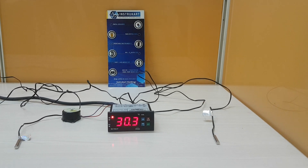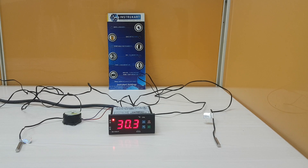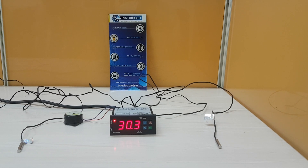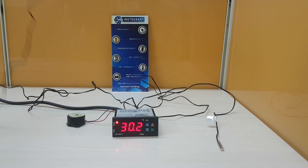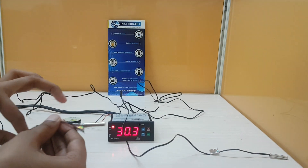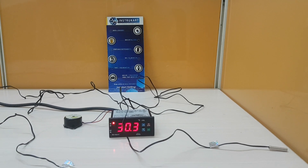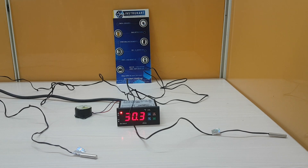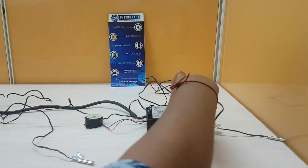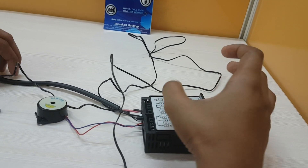This temperature controller has a temperature range of minus 40 to 50 degrees Celsius. Compared to the previous Sub-Zero SZ7515P temperature controller, this one has additional features like two NTC probes — one for cold room temperature and one for evaporator coil temperature. The previous SZ7515P had relay outputs only for the compressor, but this controller has relay outputs for compressor, fan, and defrost. You can also see the terminal connections provided here.